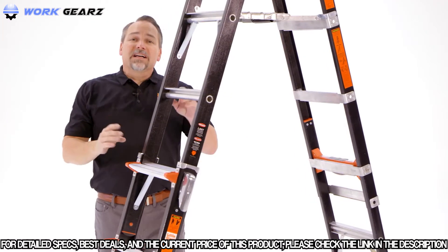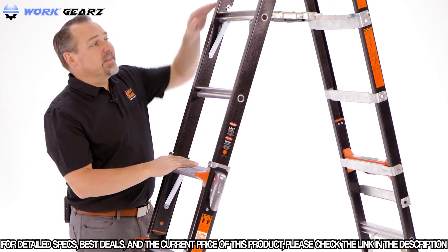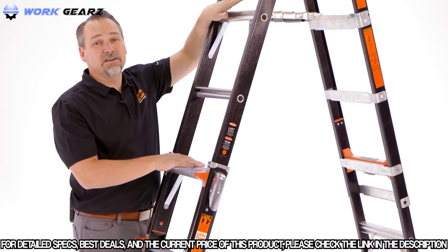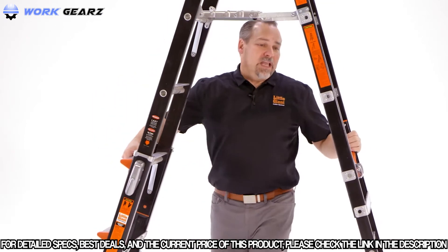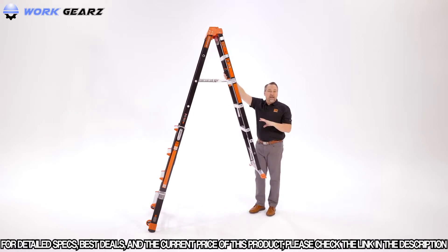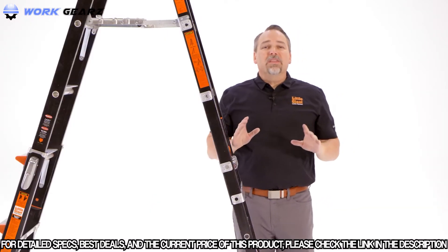The Fiberglass Select Step is a great choice for those working around electricity. When using it in the stepladder configuration, remember that the comfort step is not only the most comfortable place to stand but also the highest place to stand. Don't stand any higher than that, and never stand on the top cap of any ladder. When using it in a staircase configuration, simply choose a different one-foot interval on the back side.